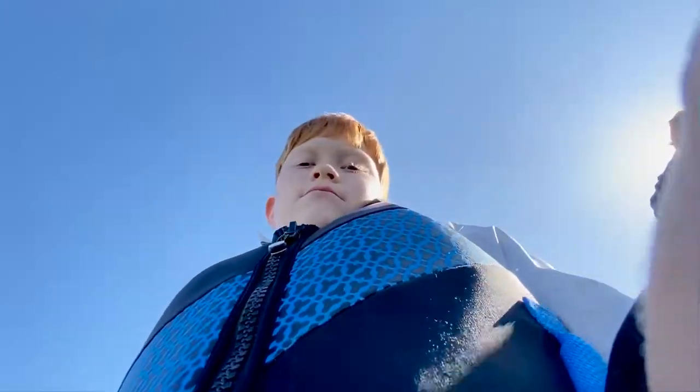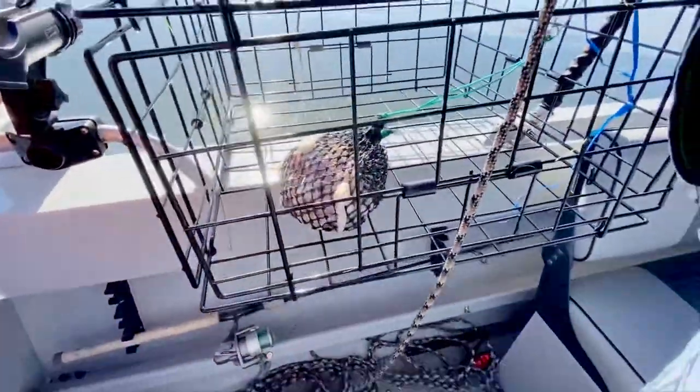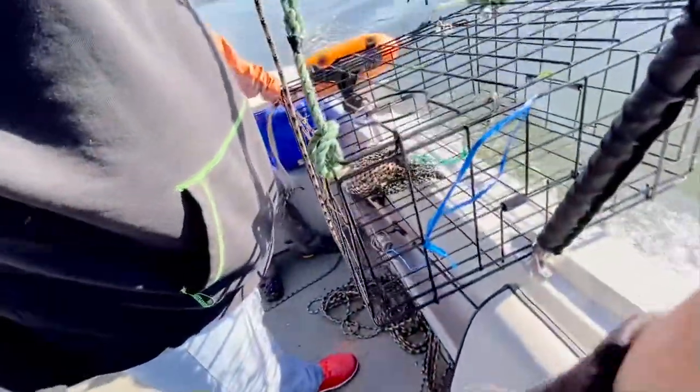I caught a dungeness crab on fishing. What are we using for bait? Chicken liver. And we're going to successfully show you how to put in a re-crab trapping.